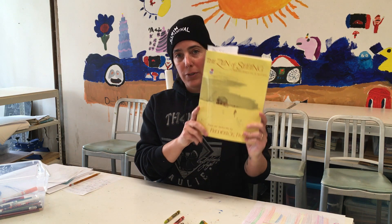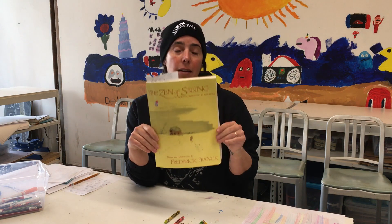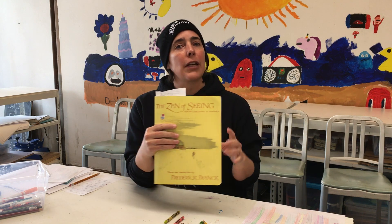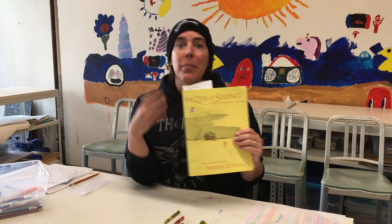I grew up not knowing how to draw — whatever that means. I was a dancer growing up and anytime I took an art class, most teachers took me aside and asked me what I was doing there. It broke my spirit a little bit because the technique of drawing didn't come easily to me. It wasn't until graduate school that I was introduced to this book, 'The Zen of Seeing,' by one of my professors, that really helped me figure out and discover my philosophy of art today — that everything is art.